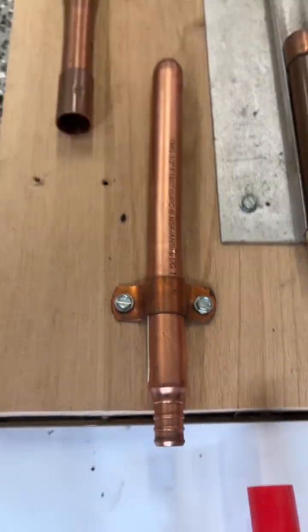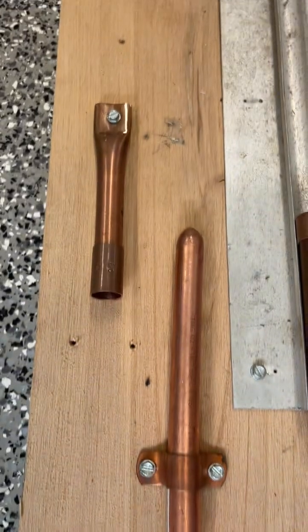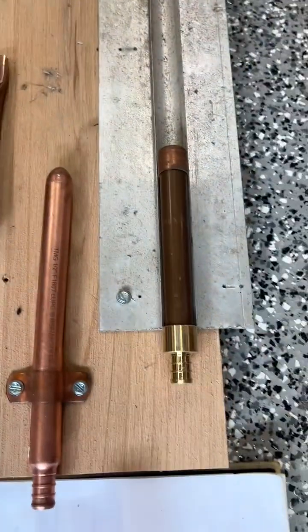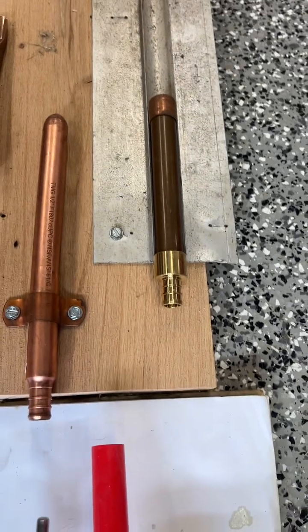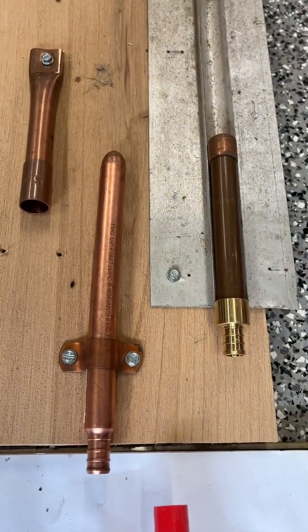You can get these PEX stub outs, a straight version. Half-inch PEX works pretty good, or make your own by flattening a piece of copper. Or if you have some heat transfer plate, you can cut a little piece of that and snap the copper tube into that. Fasten it tightly against the floor.